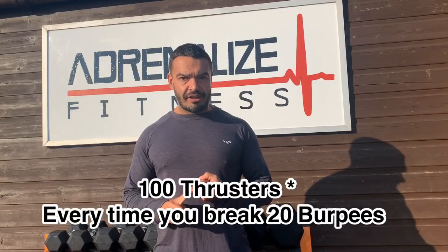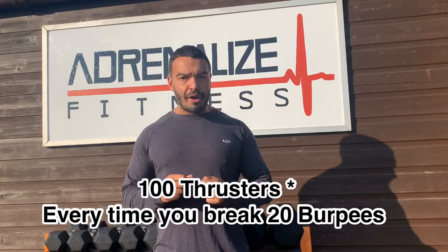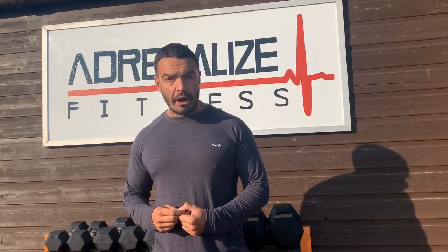It can even be a rucksack — fill that rucksack up to add more weight. What we are going to be doing today is 100 thrusters. There's a catch: every time you break, you drop down and do 20 burpees, and they will be chest to floor burpees. So today's workout is 100 thrusters, and every time you break, 20 burpees. Good luck and let me know how you get on.